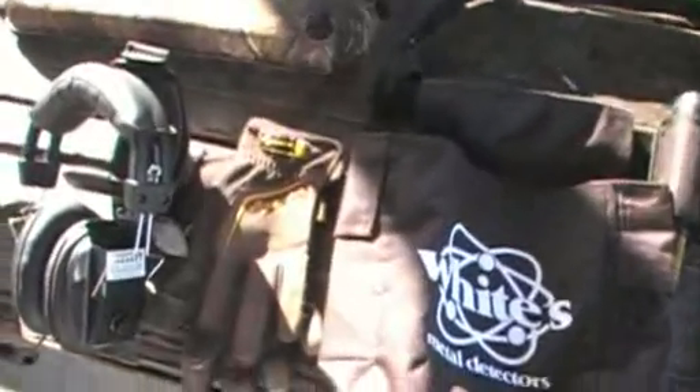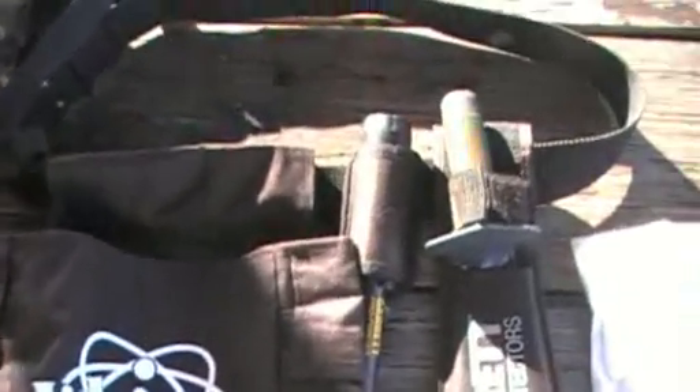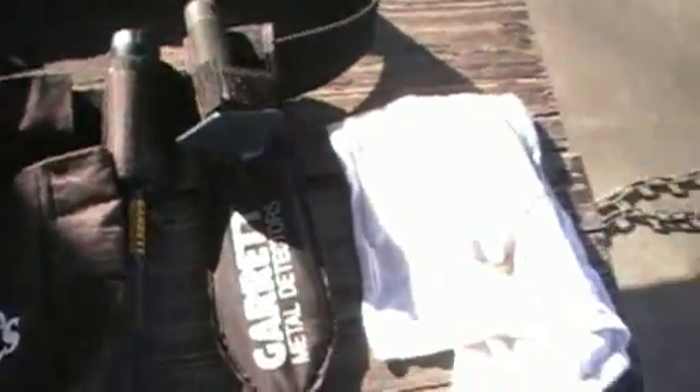I'm going to try out my new AT Pro — this will be the first time out in the field with it. As far as detecting goes, this is pretty much what I carry: my gloves, my pouch, my Pro-Pointer, my Geared Edge digger, and a towel to put the dirt on. For kneeling, I've got an inflatable hunting seat that straps around you — I cut one end of the strap off so it just drags beside me, and when I need it I pull it around and get down on it. That's my full kit.